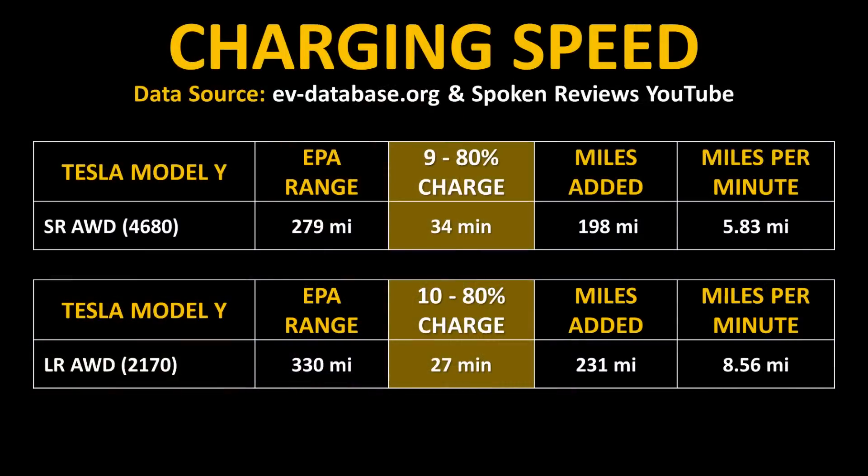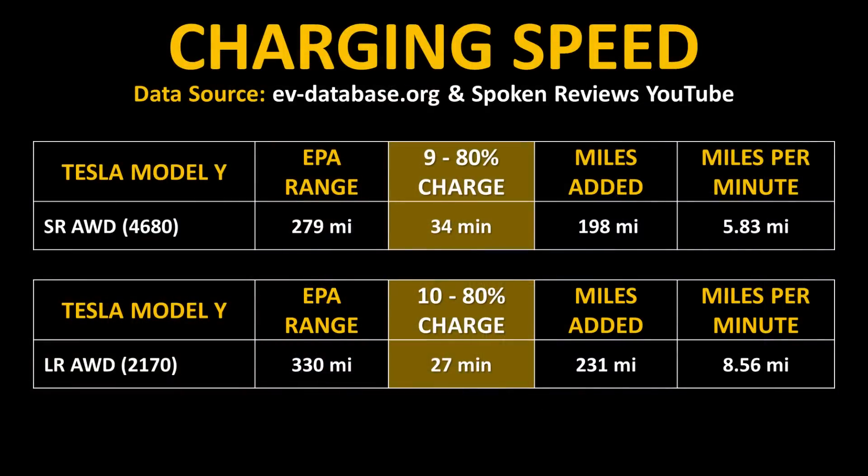Going from a 9% state of charge to an 80% state of charge in around 34 minutes is not exactly slow. But when you compare it to the long-range all-wheel drive Model Y with 2170 batteries, according to evdatabase.org and Out-of-Spec Reviews on YouTube, the long-range all-wheel drive Model Y with 2170 batteries is able to go from 10% to 80% in around 27 minutes. We're comparing 9% to 80% versus 10% to 80% — not completely identical, but close enough. As you can see, the Model Y equipped with 2170 batteries is actually charging from 10% to 80% quicker.